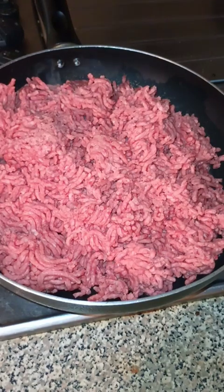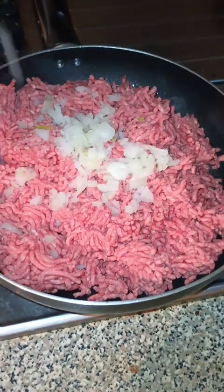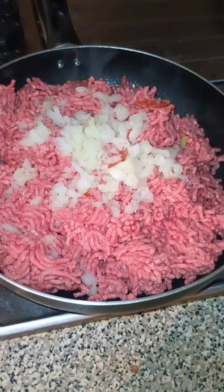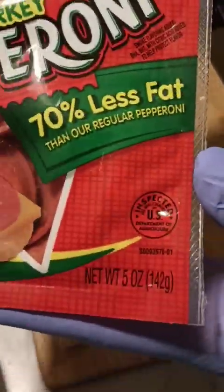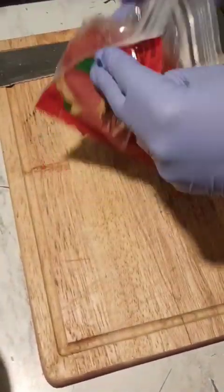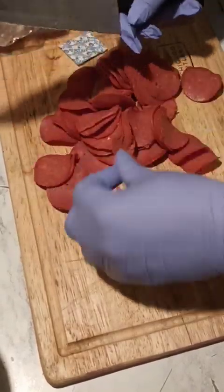Ground your beef and add your onions and garlic to it. Chop up some pepperoni — it's optional, but I always do it.